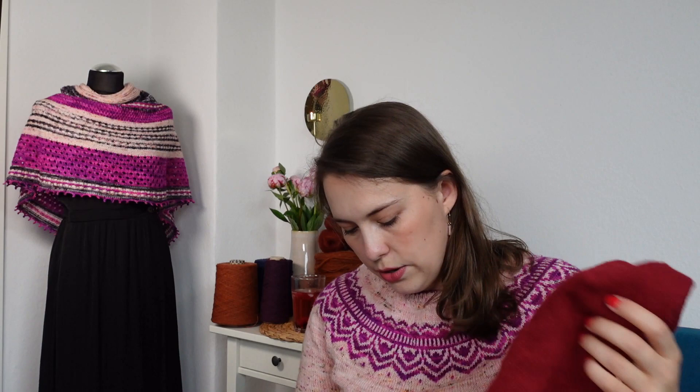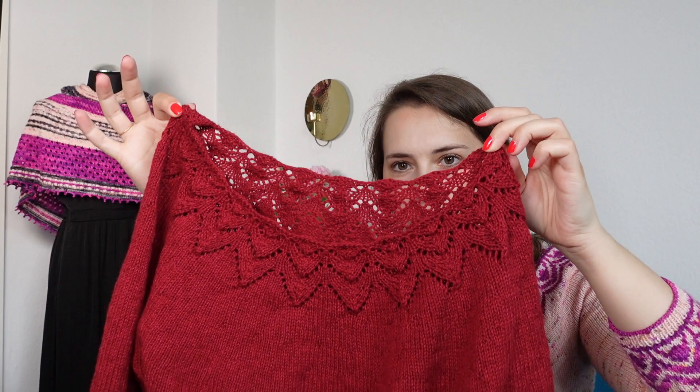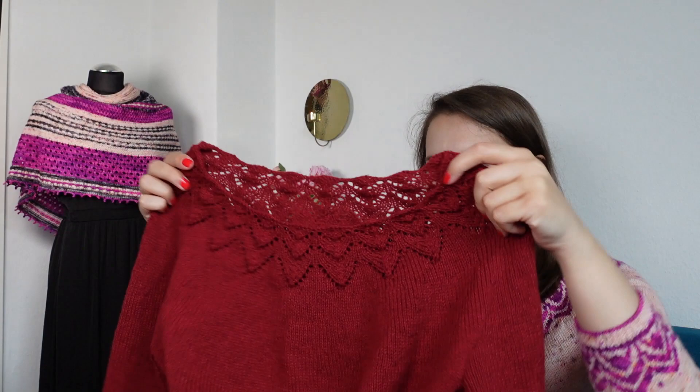Next up I would like to show you what I'm currently knitting. As you know, I always only have one project at a time. This one I showed you in the last episode when I had only just worked a little bit of the yoke, and now I have made quite some progress. It is this lovely lace yoke sweater that does not have a name yet. I have worked both sleeves, which are about elbow length, and I have finished quite a bit of the body as well — it currently hits around my waist, maybe a little lower.